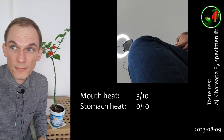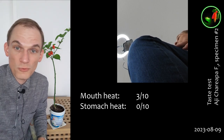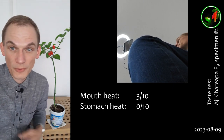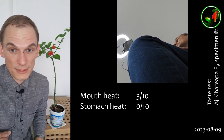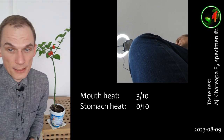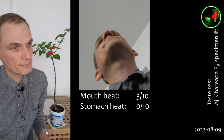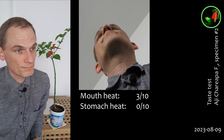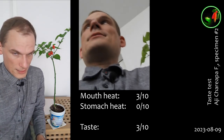Mouth heat: three. Stomach heat: zero. Taste — normally on a scale of one to ten, but I can't give it a one for stomach burn. And stomach burn is something I don't want, so this would actually be good. I want the mouth burn, not the stomach burn, and certainly not further on in the system. Taste: also a three. That's disappointing.